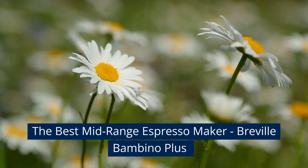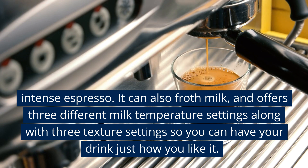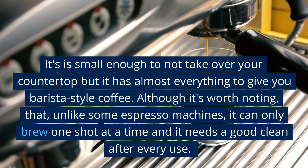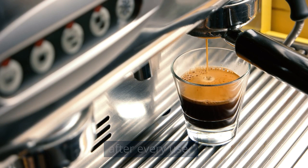The best mid-range espresso maker: the Breville Bambino Plus — known as Sage rather than Breville in the UK. This espresso machine produced a smooth, intense espresso. It can also froth milk and offers three different milk temperature settings along with three texture settings, so you can have your drink just how you like it. It's small enough to not take over your countertop, but has almost everything to give you barista-style coffee. It's worth noting that unlike some espresso machines, it can only brew one shot at a time and needs a good clean after every use.